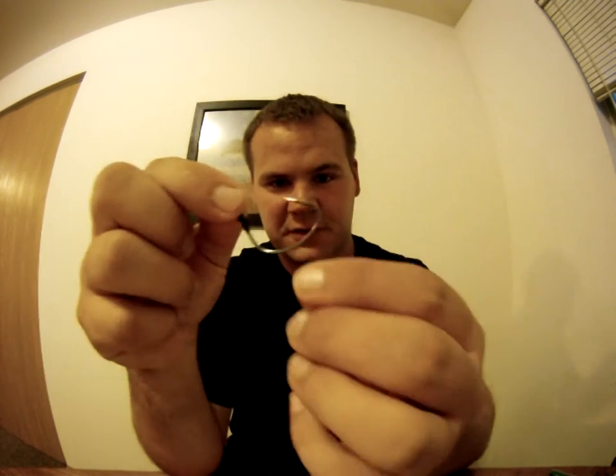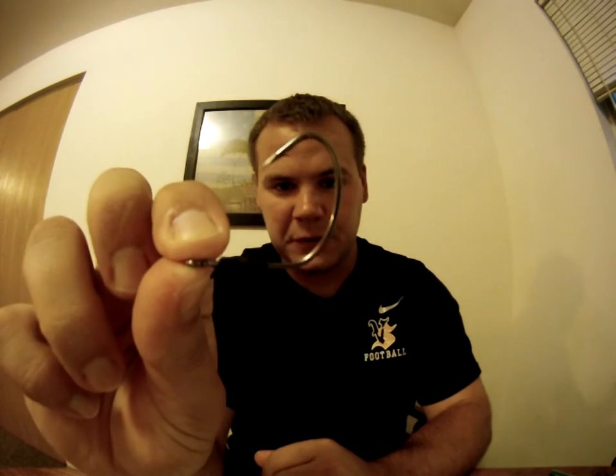Hey guys, Midwest Fishing Bros back again with another video. In this video I want to show you how to Texas rig a tube. Right here is the tube hook that I use — it is a Trocar tube hook. They're very, very nice. A lot of people use EWG hooks, but I have felt that tube hooks work better.